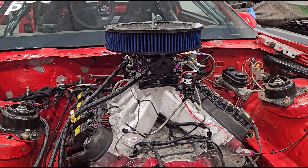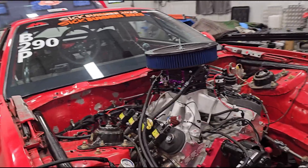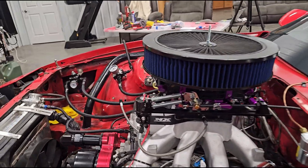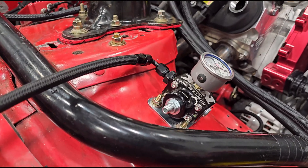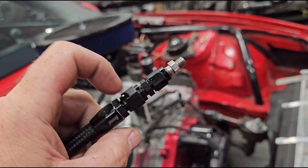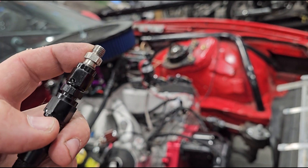I got the new intake put on, carburetor put back on and went through it — all new gaskets, all the base settings. Checked to make sure everything was tight, everything plumbed back up, throttle back on, return spring, all that good stuff. The nitrous regulator I did not change out. So what I did here is this is a 4AN line, then it's a 4AN to 3AN adapter. I put a jet in here and this is the holder for the jet for the Nitrous Express system.